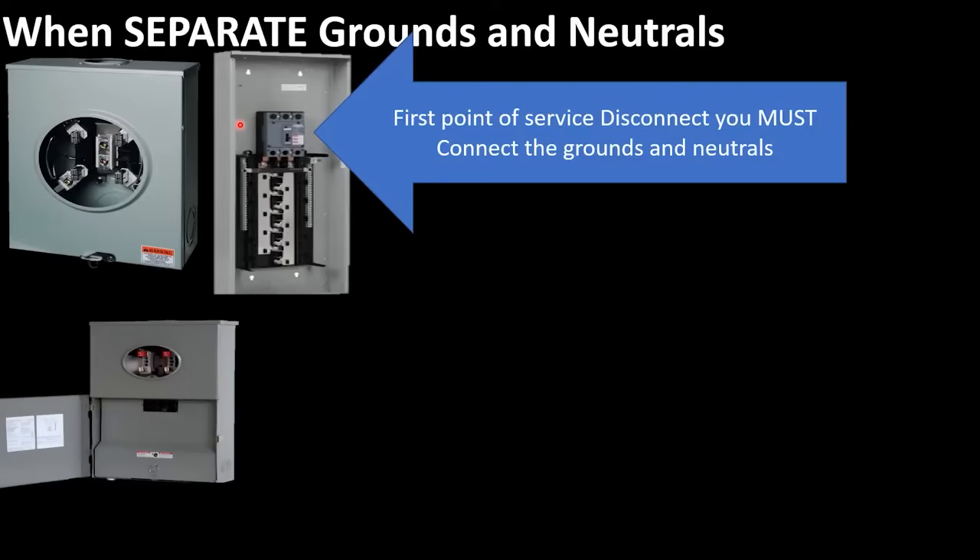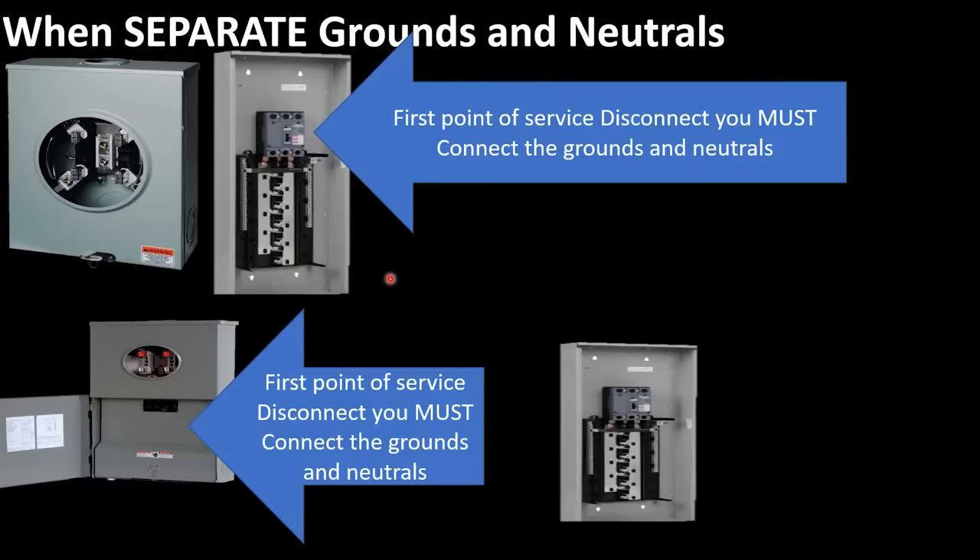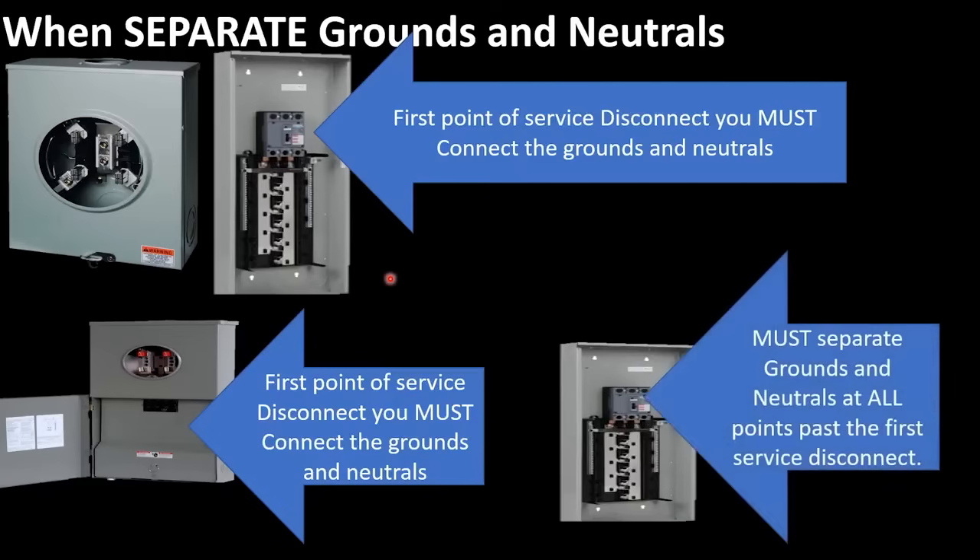Now let's look at another scenario. Let's imagine that you put a meter disconnect combo. This would actually be our first point of disconnect, and we must connect all of the grounds and neutrals together at this point and at this point only. And let's imagine we come into the house and install our standard electrical panel. At this point, this would be our second point of disconnect, and any point past that first point is considered what we call in the field a sub panel. Every point in an electrical system past the first point of disconnect, we must separate grounds and neutrals no matter what.